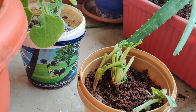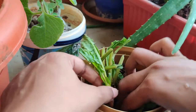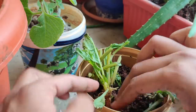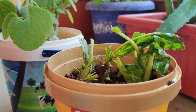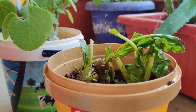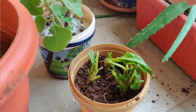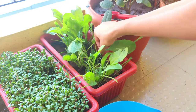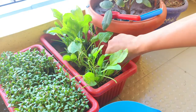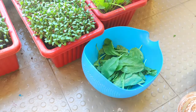You can also regrow mint, palak, and spring onion from what you get at the market. In just a few days you can see my palak plant has grown so well, in just a month. Now I've stopped buying palak and mint from the market completely.